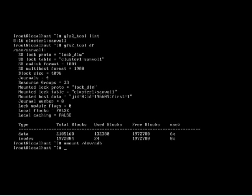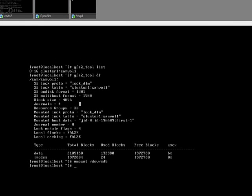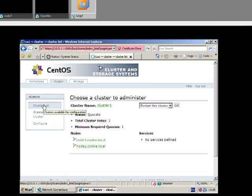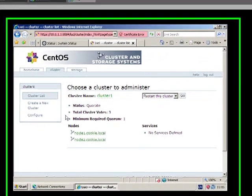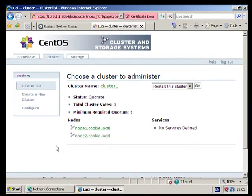We've got a relatively good basis now for going ahead and doing the rest of the configuration within Lucy for configuring our resources and services, which is what we're going to be doing in the next video.